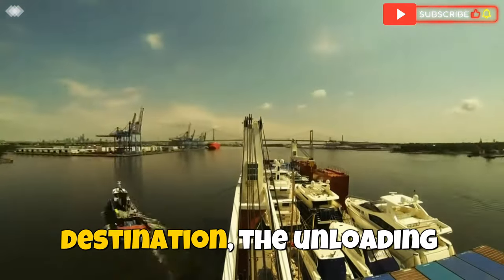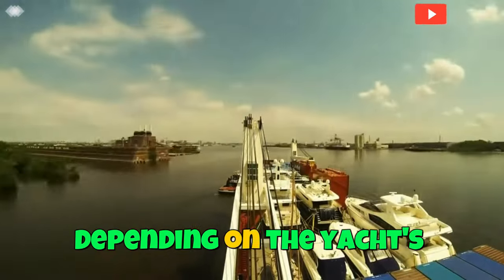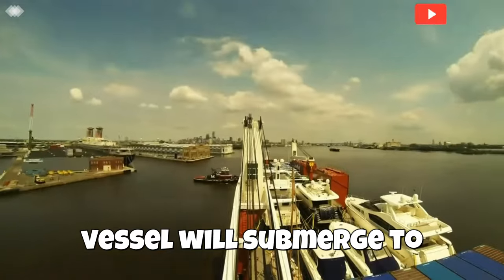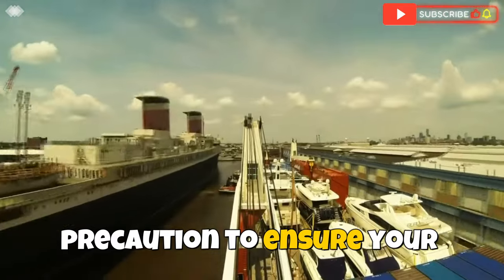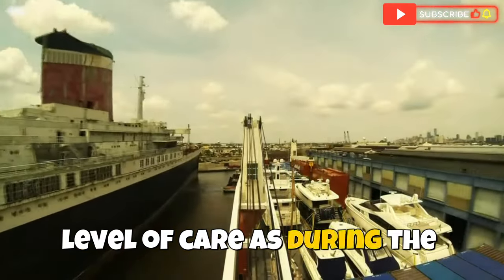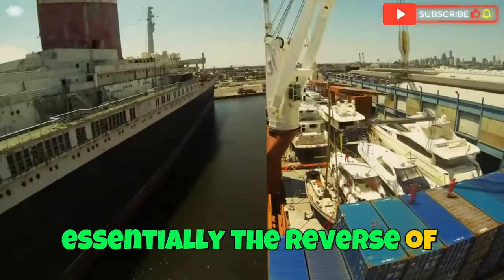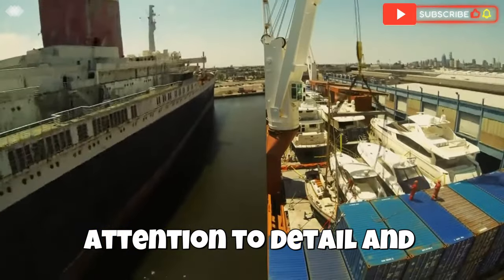Once we reach the destination, the unloading operation is carefully conducted. Depending on the yacht's size, it will either be lifted off using a crane or the transport vessel will submerge to allow the yacht to float off safely. The crew takes every precaution to ensure the yacht is handled with the same level of care as during loading. The unloading operation is essentially the reverse of the loading process, but it requires just as much attention to detail and precision.